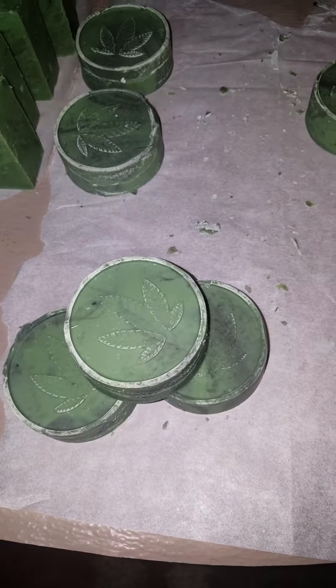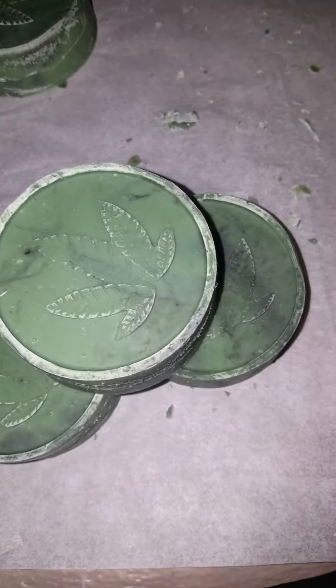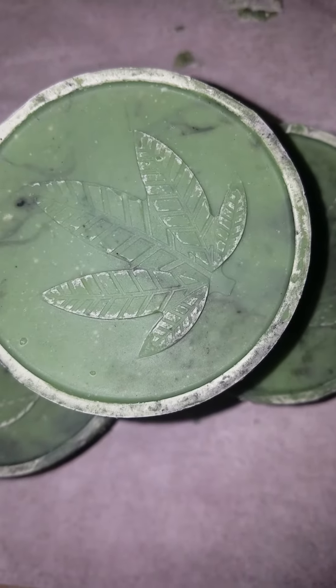Welcome to Tia's Natural Soaps and All Things Pamper. I just want to show you my recent soap that I made. It has the cannabis leaf on it.